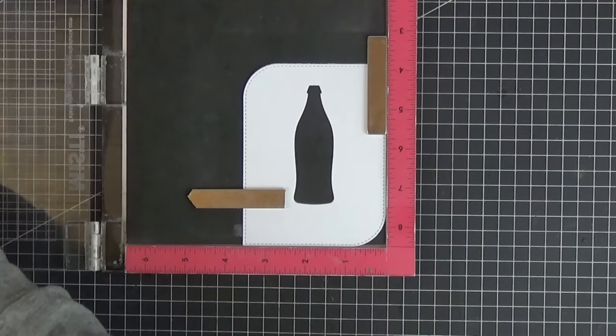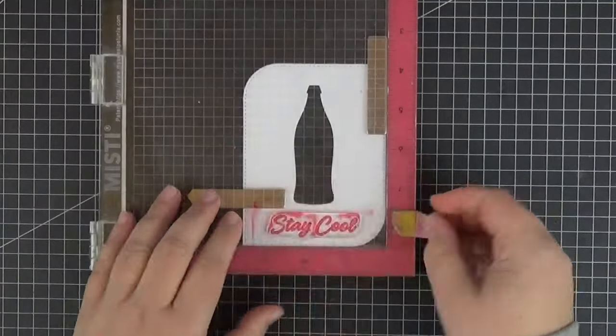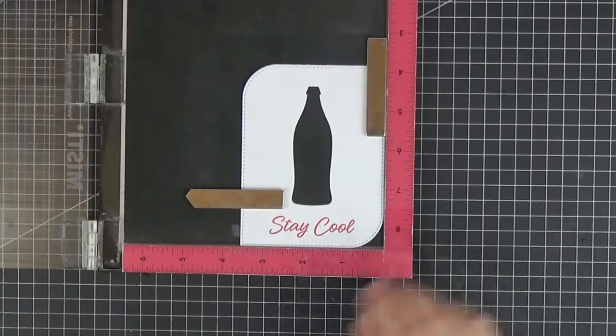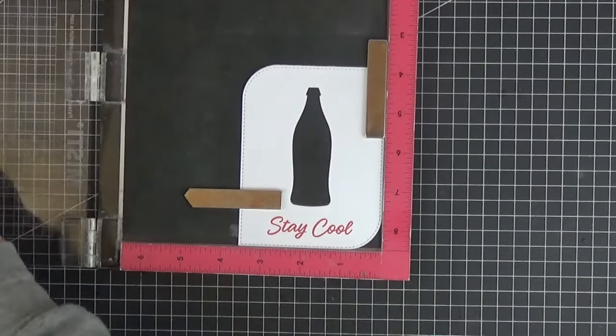Next I stamped the sentiment from the Sodapop stamp set, first in Wild Cherry Premium Dye ink and then in Versamark so that I could heat emboss it with clear embossing powder.